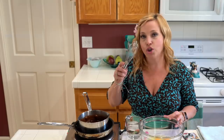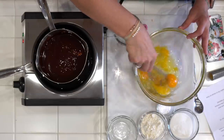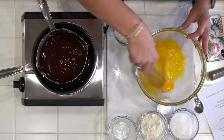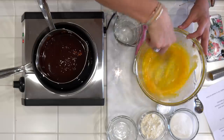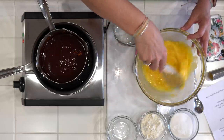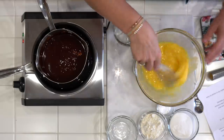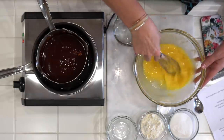You don't want to use beaters with this recipe — we've tried it. It introduces too much air into the recipe, so just use a little hand whisk. Trust me on this. You could try a stand mixer on a really low setting, but I wouldn't even recommend doing that. Just go ahead and use your little hand whisk.